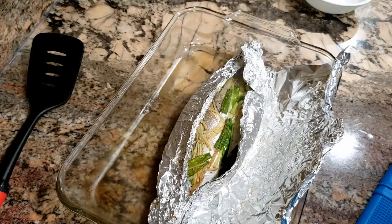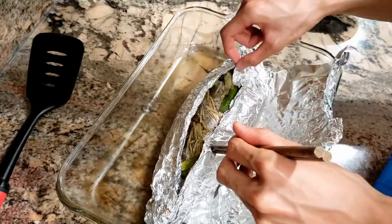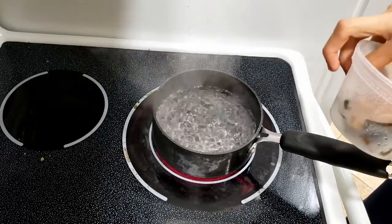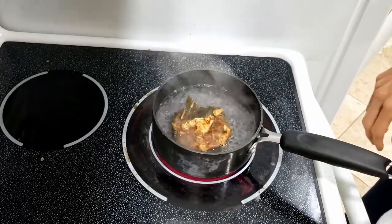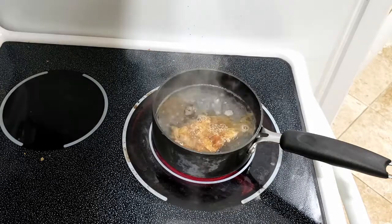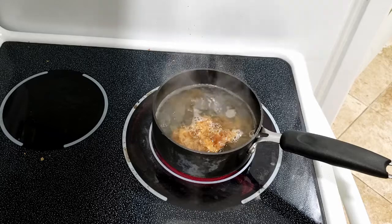That looks cooked to me. Perfect. I'm gonna go ahead and get this out on a plate. Here I have some water that I brought to a boil, and I'm just gonna go ahead and drop some kelp and bonito flakes in that I used to make dashi the other day. I'm making something called second dashi, which is basically using the same stuff from the first time. I'm gonna boil this for a couple minutes, then take it out.